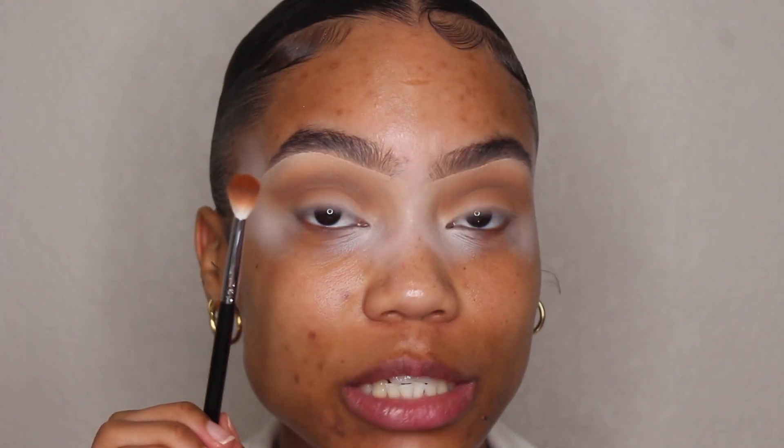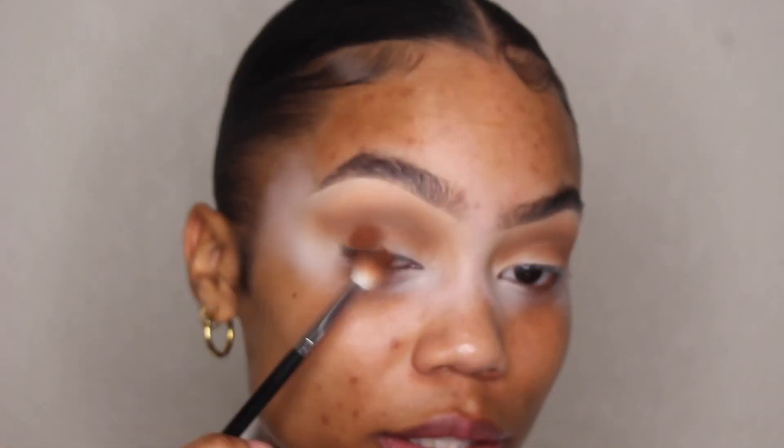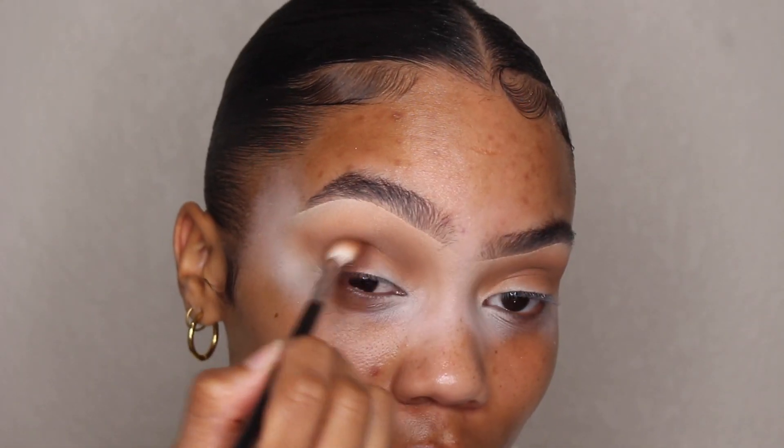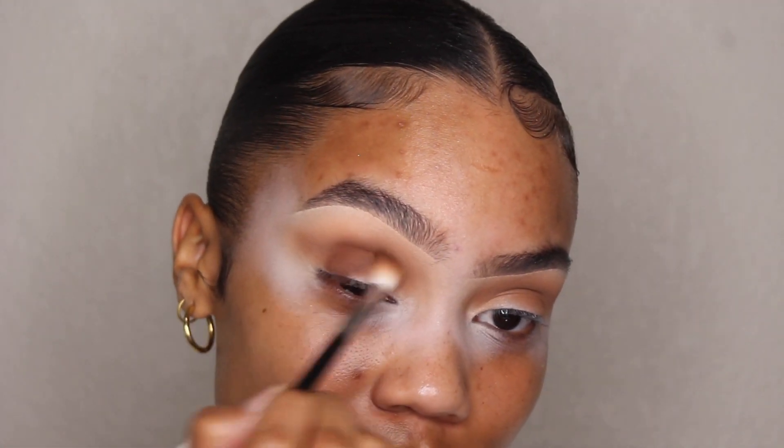Now I'm going to deepen this look up with this color called HWY1 — I have a feeling that's for Highway One. Taking the same Morphe M514 brush, I'm going to add this to my lid first on the end here on this side of my eye, just tapping it in and then carefully blending it out into the crease.